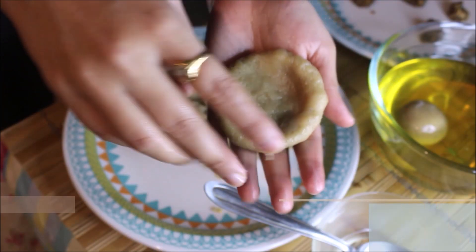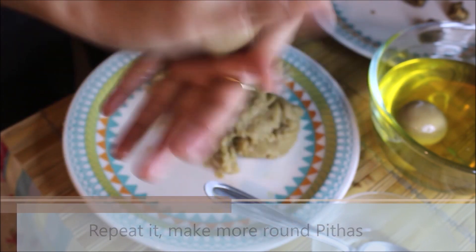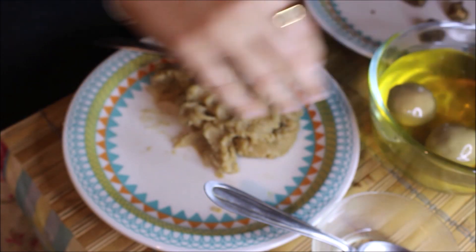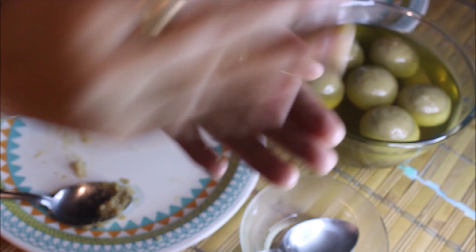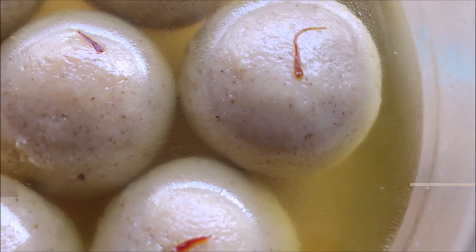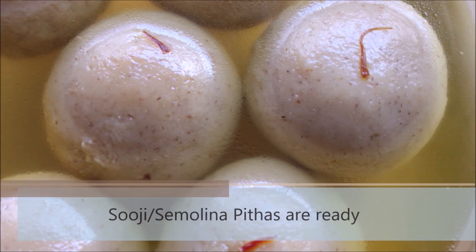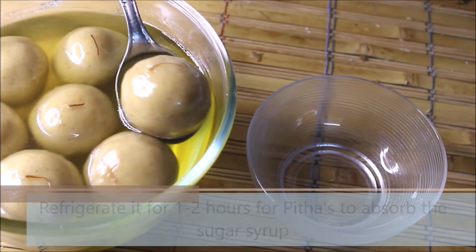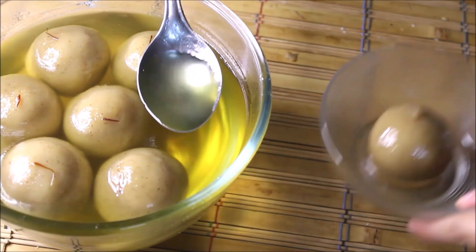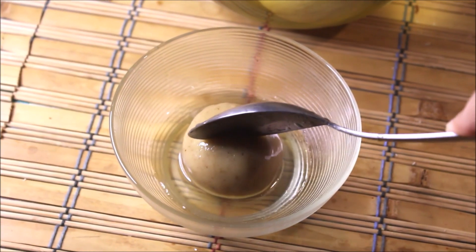The filling is completely optional — you can just roll them into a round shape and add them directly to the sugar syrup. Seal them nicely and roll again into a round shape. Repeat the process with all the batter. Our suji or semolina pithas are ready — don't they look amazing? Refrigerate the pithas for 1-2 hours to absorb all the sugar syrup, then serve them cold.